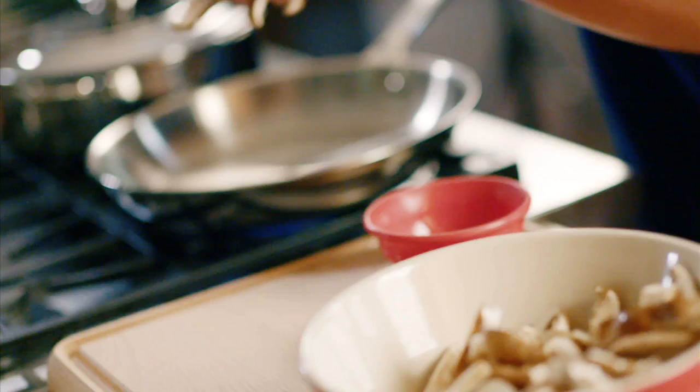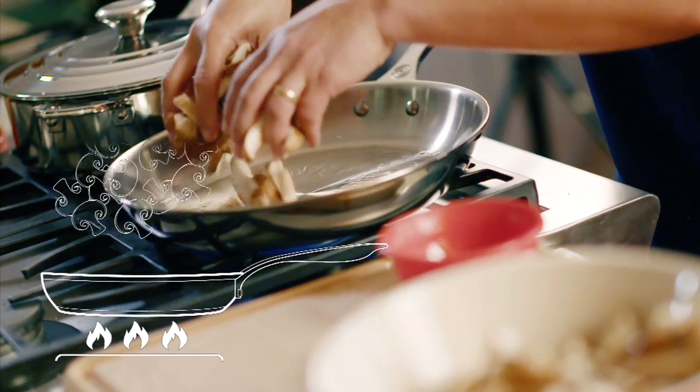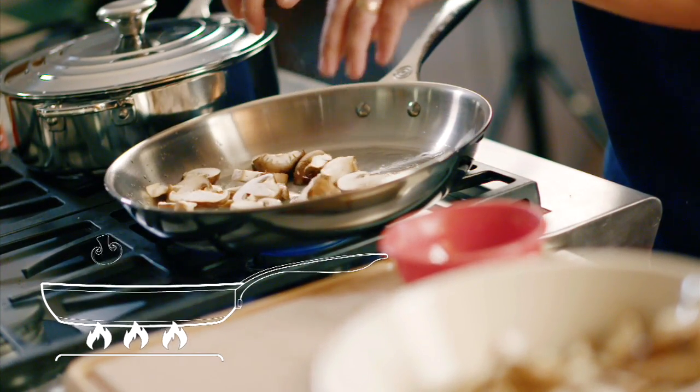I'm sautéing some mushrooms, and I'm going to drop them in my pan and make sure that they are in a single layer with some room to breathe.